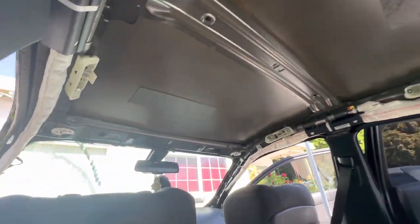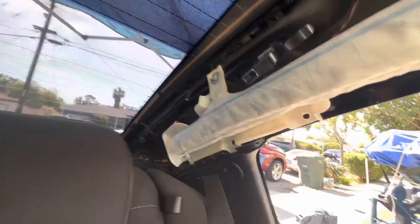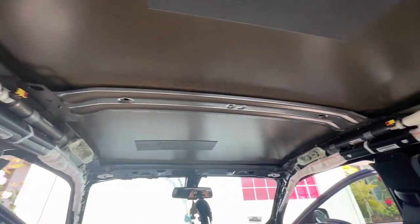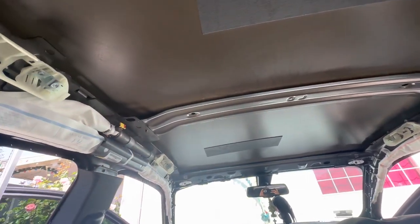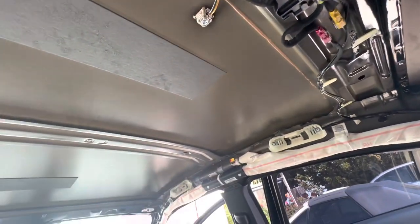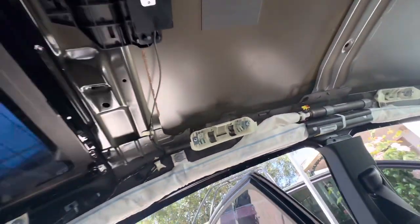Finally took out the headliner. There were a couple of wires that were hard to get back right over here, but everything went out smoothly. We're pretty much ready to start the process of the star lights.